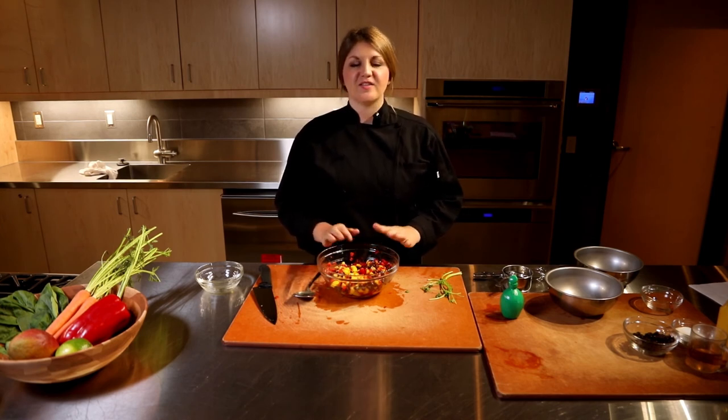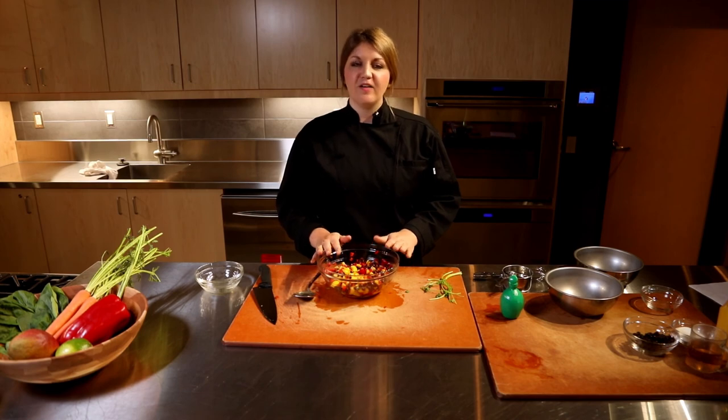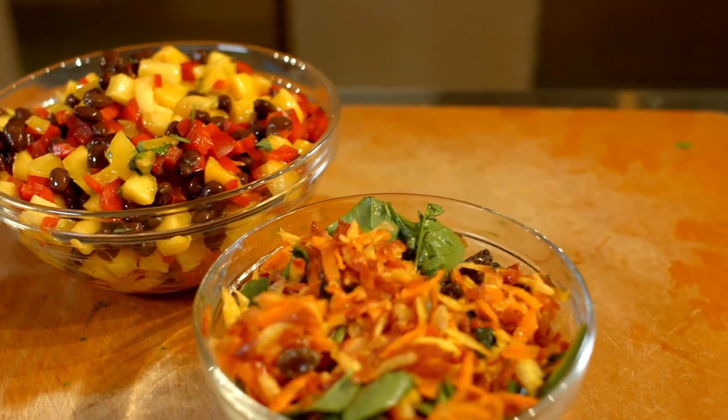No matter how you make it, this salsa is delicious served with whole corn tortilla chips and it makes for a healthy snack. It would also be a great topping for grilled fish or chicken. I hope you try one or both of these recipes. Thanks for watching and enjoy.